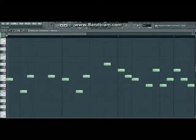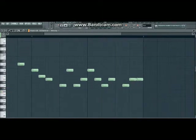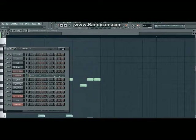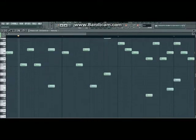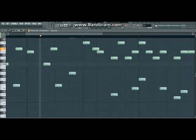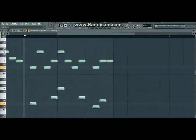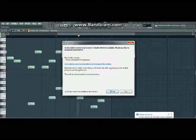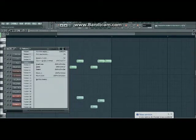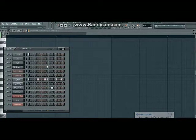Let me just go through everything. Here's the orchestra on the first thing — that's like the main rhythm, and then you've got this. Pattern three is the average beat, the main beat.